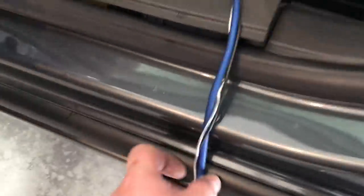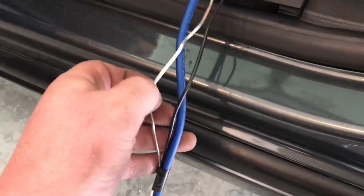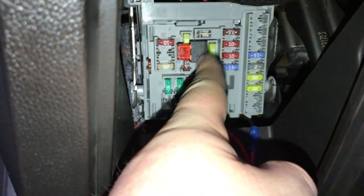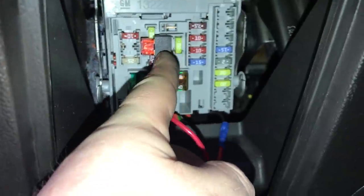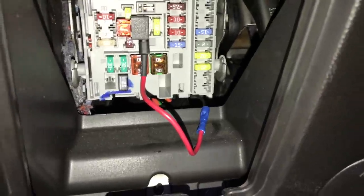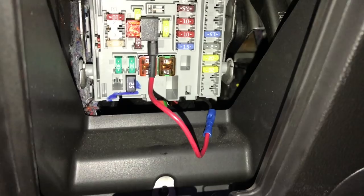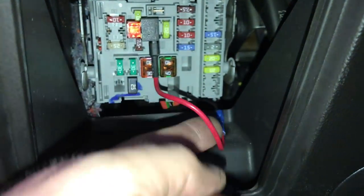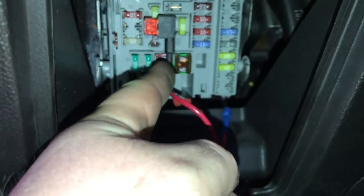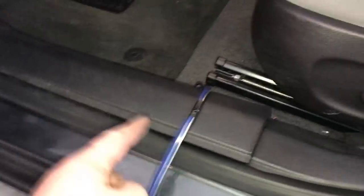As I start running this wire, you'll notice I'm running two other wires with it. One is our remote turn-on wire. Here in the fuse box, we tapped into this fuse, which is your front cigarette lighter. We pulled that fuse out and used a mini add-a-circuit — that allows you to tap into an existing fuse safely, retaining the original fuse but adding an additional circuit to that same spot to add an accessory. We put a 10-amp fuse on our remote turn-on wire, and we also ran a bass knob that came with our Kicker amplifier.